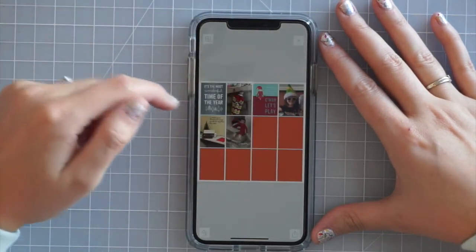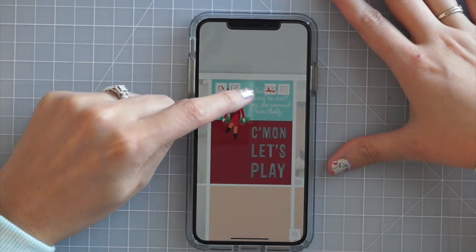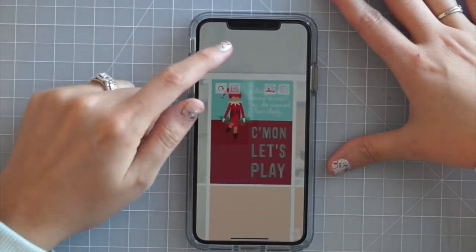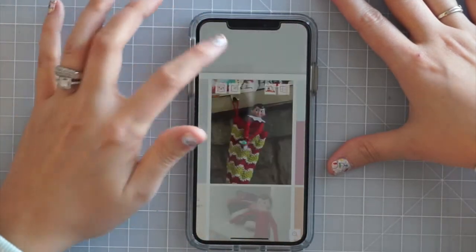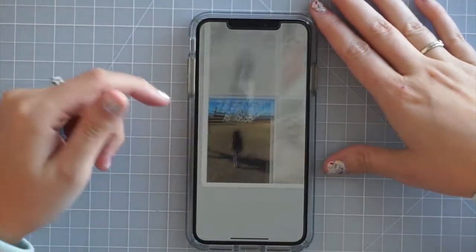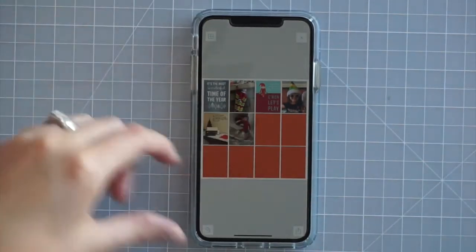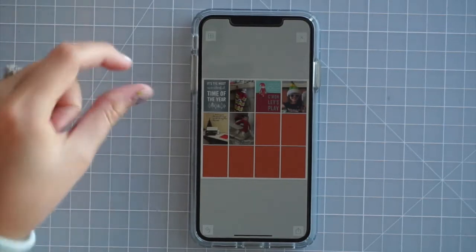For December Daily I ended up using the page that has all three-by-fours. I put the number before I do the journaling for whatever day it is — day number one, I've got two pictures for that; then day two, day three and so on. I'm going to put the Christmas-specific photos on here, hoping for one a day. The other photos that aren't December-related are just going to go on these, and my plan is in the physical album to have the December Daily photos back to back with the others sprinkled around by date.